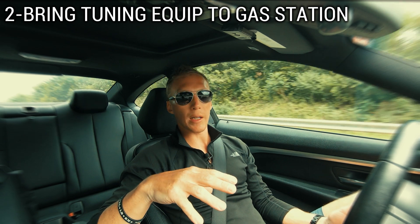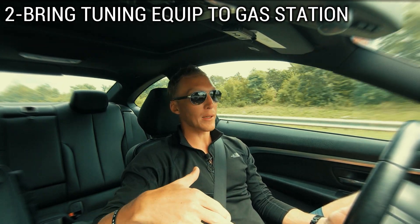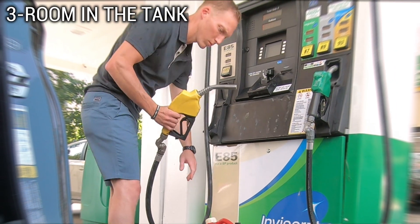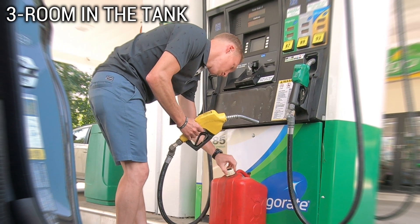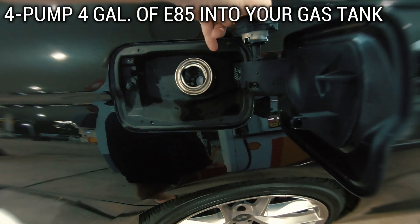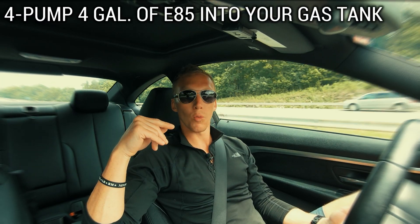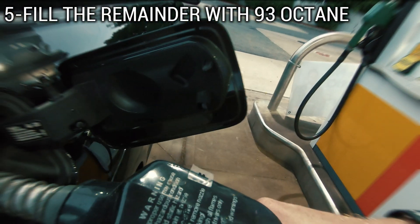I'm going to assume that you're at a gas station that has both regular gas and E85 at that exact pump. Make sure you have a little bit of room in your gas tank — maybe half full or a quarter. Fill up your car with exactly four gallons of E85, then do the rest of your tank with 93. That's going to give you E30.